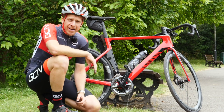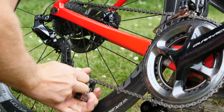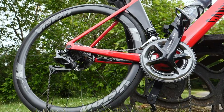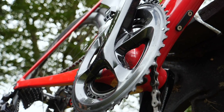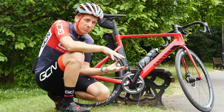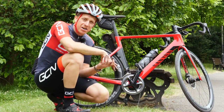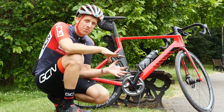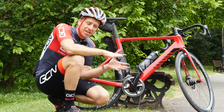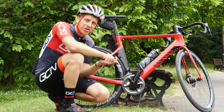Now, despite that rather impressive acting of mine in the introduction there, I have actually deliberately broken this chain for the purpose of the video. The reason that some chains do break — it could be due to age, a poorly timed gear shift when applying a lot of torque through the pedals, or sometimes just poor installation to start with. But chains these days don't tend to break as often as they did in the past. But today, let's look at how to solve it if that unfortunate incident happens to you at the side of the road.